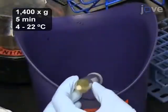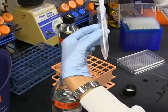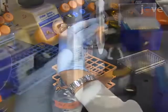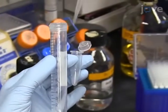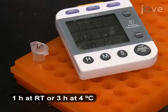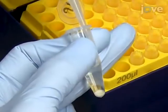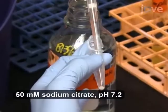spin down the cells and re-suspend them in 1.5 milliliters of 70% ethanol. Then, transfer the suspension to a 1.6 milliliter microfuge tube and let the cells incubate at room temperature for an hour or for at least 3 hours on ice. After the incubation, spin down the cells and re-suspend them in 1 milliliter of sodium citrate.